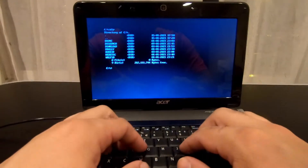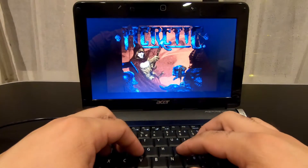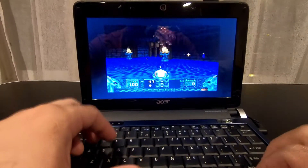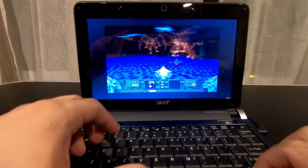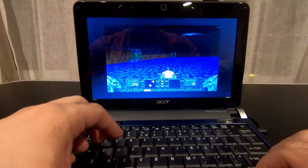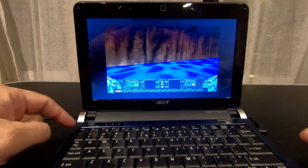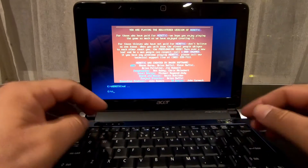Let's try Heretic. This also runs very well - faster even. One thing that this computer does have that I don't like is a really tiny, small keyboard. So it's very easy to press the wrong key, especially with the fact that the Control, Alt, and Function keys are really tiny. And the Arrow keys are super tiny as well, so you can easily press the wrong key. It isn't happening to me right now, but in the past it does happen.